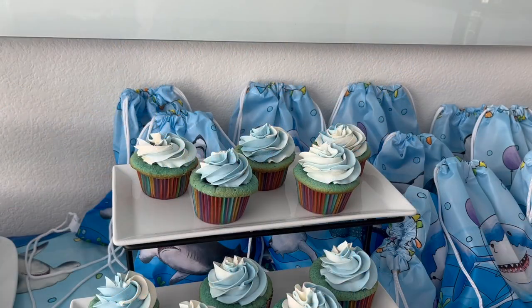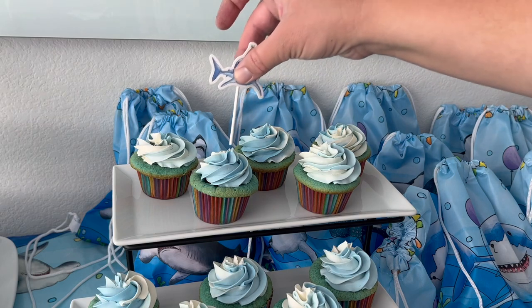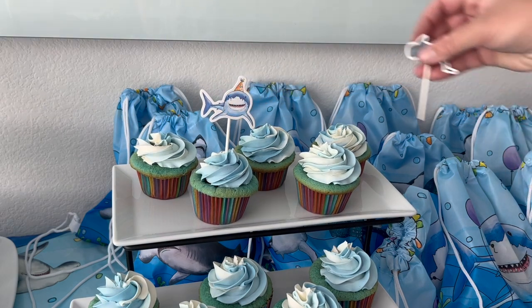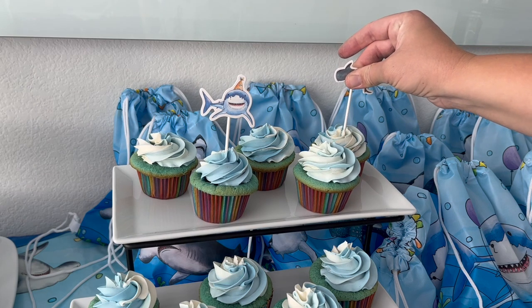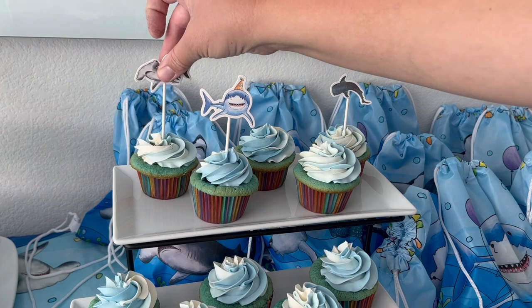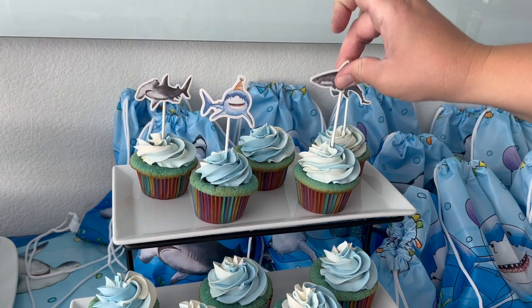These cupcakes I did freeze because I made them in advance, so that's why it's a little stiff as I'm putting in these cake toppers. But I do think that they turned out really cute, and by the time it was ready to enjoy the cupcakes they were completely defrosted and just perfect.